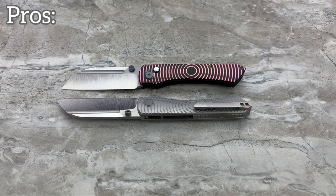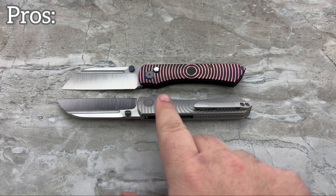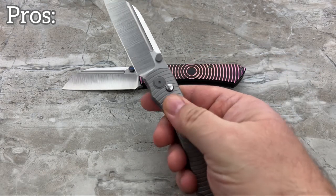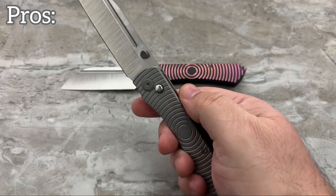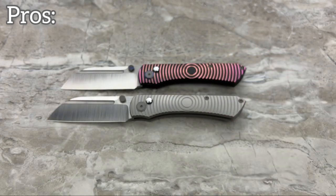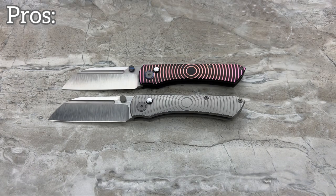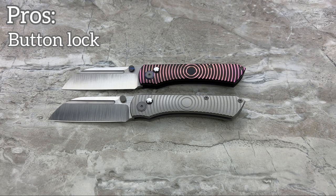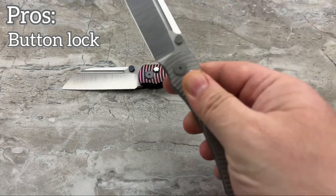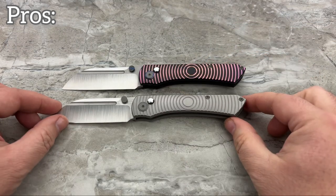I think everybody that gets this, whether you get the plain Jane titanium or the black and purple, you're just going to feel mesmerized by it. It feels really, really great. The knife doesn't need jimping or anything else because of the way that milling feels on the frame. I love the button lock — I think it's great. Yes, it's a little weak right now in the prototypes, but when it comes in stronger, I know what that's going to feel like, and I'm a hundred percent on board. It also gives you other ways of opening and closing the knife.